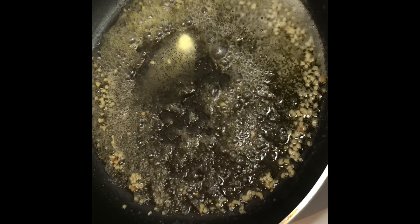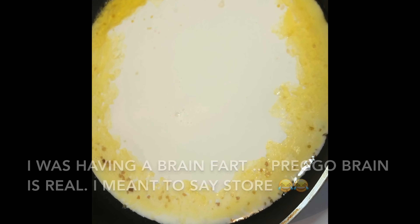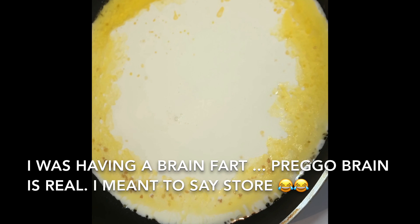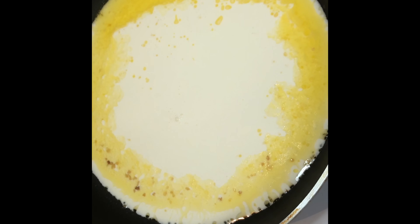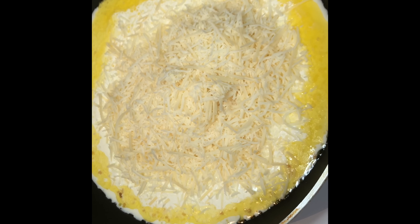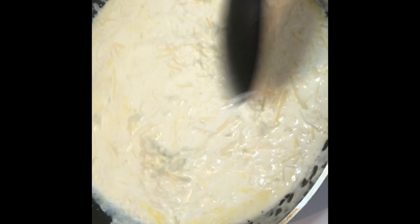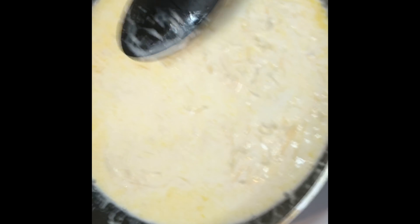So now you're going to add your heavy whipping cream. I usually get a pint from wherever I get it from. And now I'm just going to add some Parmesan cheese. Now remember, this is cheese and milk and butter, so you want to cook this on a low heat. If you cook it too high, your cheese will burn, and you don't want that.